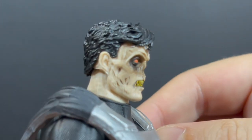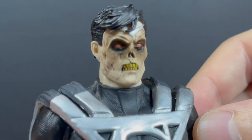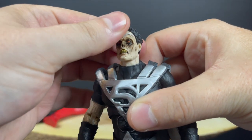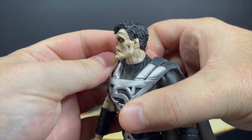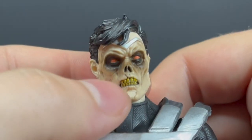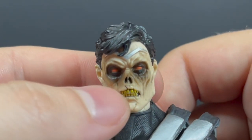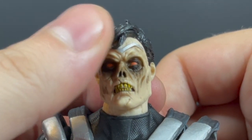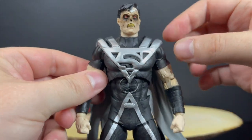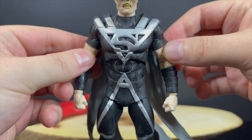I never got the DC Direct versions, but this one is pretty darn cool. I like what they did with the face — I like the wash, the eyes, the teeth. It's just awesome. I love the decrepitness; everything is emaciated and sunken. I love that little split above the lip, the teeth are all yellow and gnashy. The face portraits on this are fantastic.